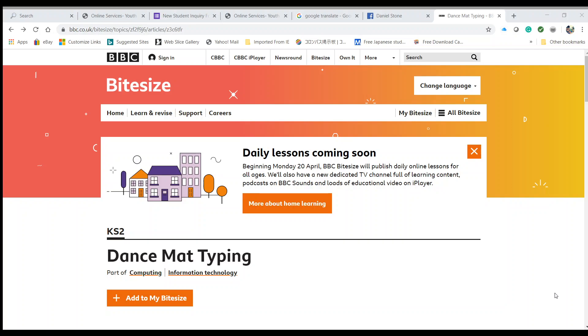Hello and thank you for watching. This is Mr. Stone, your technology teacher. This video recording is going to be for the kindergarteners, so I hope you guys are doing well. I wanted to take a moment to prepare a video for your keyboarding skills. First, we're going to use the website Dance Mat Typing. In order to do this exercise, you need to have a device that has a keyboard.